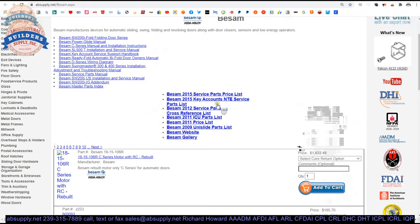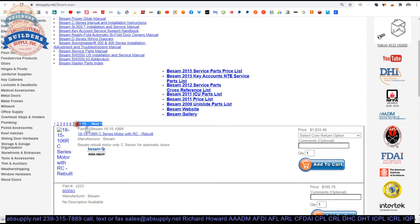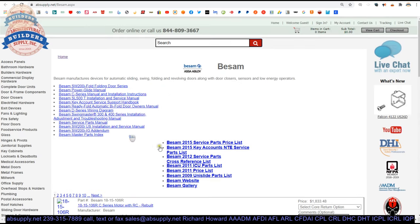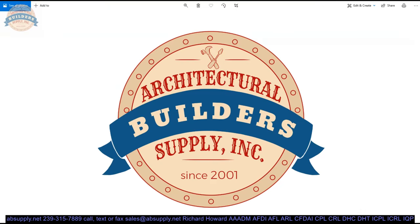There's a link below this video to the manufacturer's page. From there you can pull up not only all of the BSUM products that we sell by means of the horizontal navigation, but also a link to the manufacturer's website as well as links to several encyclopedic documents — parts manuals, wiring diagrams, things of that nature.